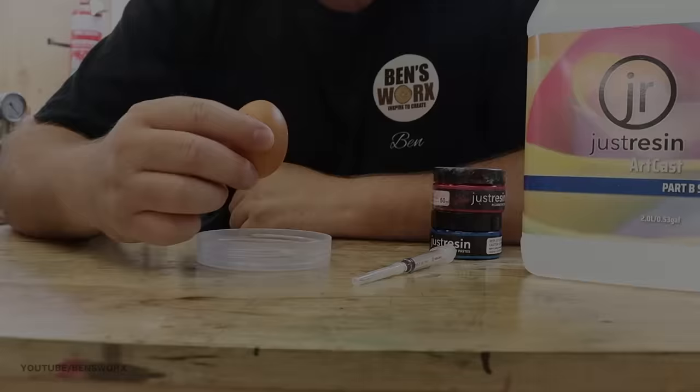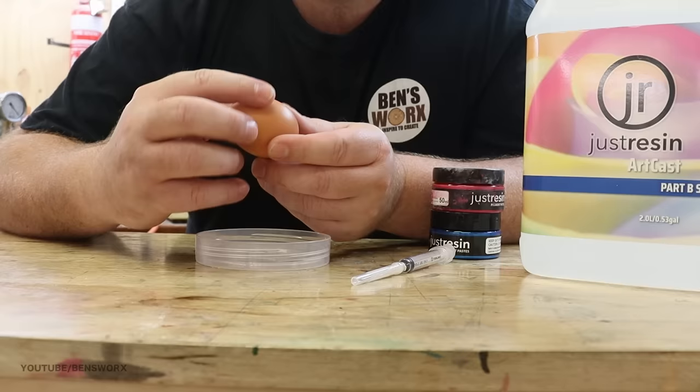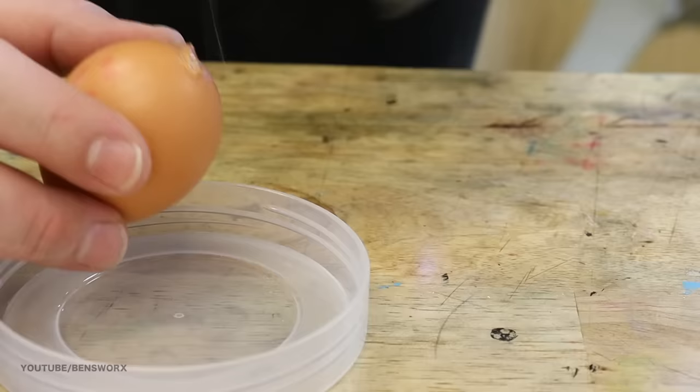otherwise I'll just crack it open. Now that I've got all the holes drilled, here's my plan: first I want to fill the whole shell up with some clear resin, and then inject some coloured resin into the drilled holes. But before that, I need to bung up the bottom hole so the resin doesn't leak out. I'm also going to put some hot glue over the three drilled holes so when I'm ready, I can just pop the glue off, inject the colour, and seal it back up again.